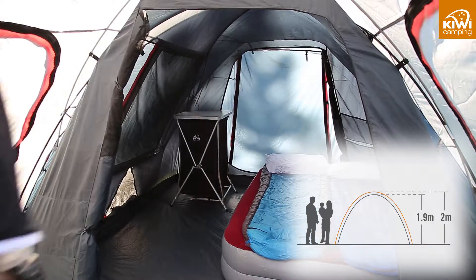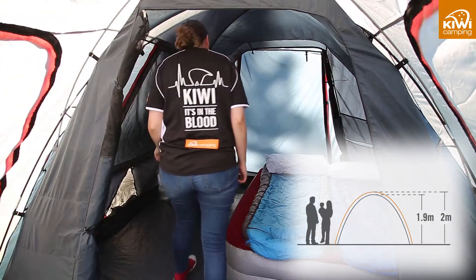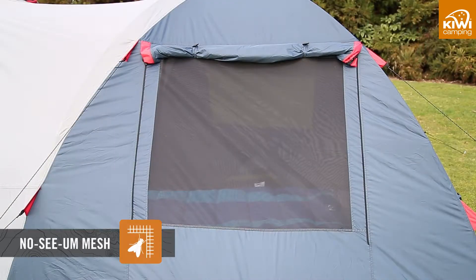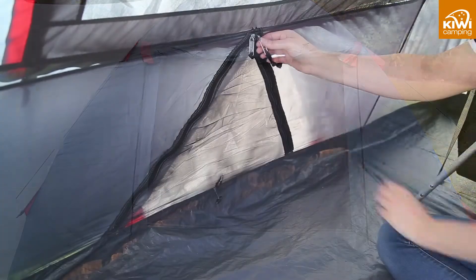The front and side entrances on the Kea 4E, 5E and 6E are all raised for easy walk-in access. All the windows have no-sear mesh for privacy and storm covers to keep out the weather when things go bad.